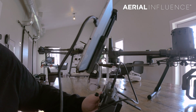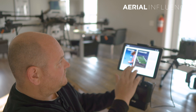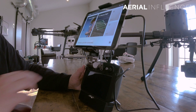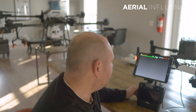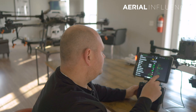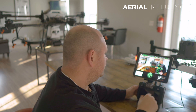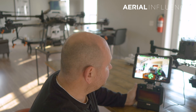You'll see DJI Pilot just opened automatically. I'm going to turn the drone on - obviously not going to fly in here, just turning it on for demonstration purposes. The drone is now on. You'll see it's connected: Matrice 300 RTK with the Zenmuse H20T. Hit manual flight.